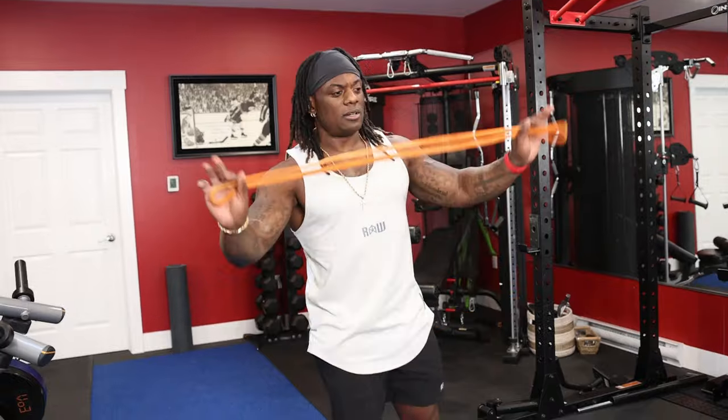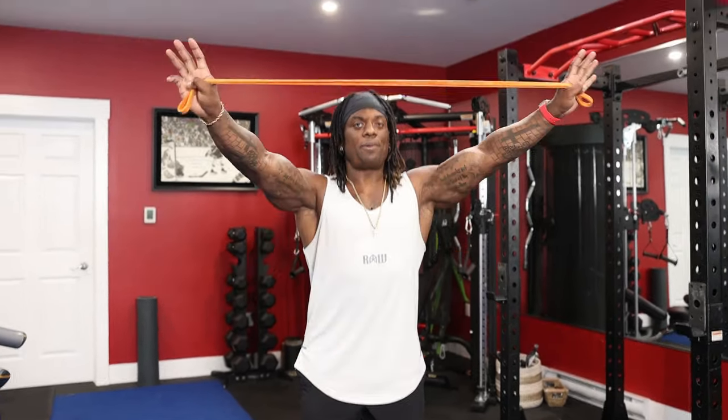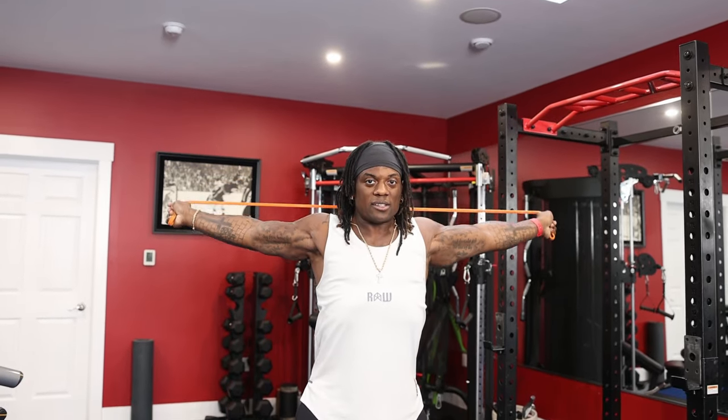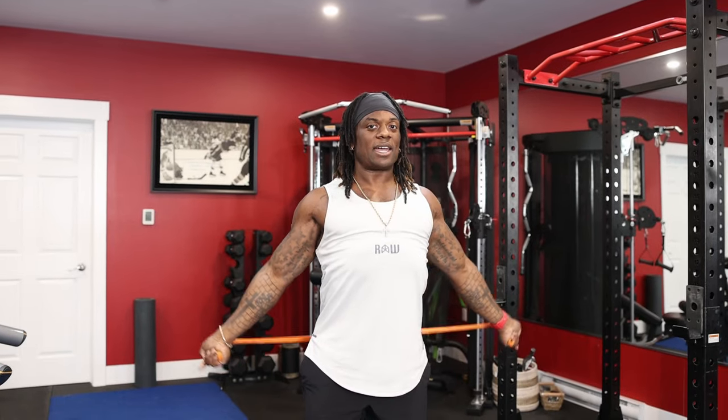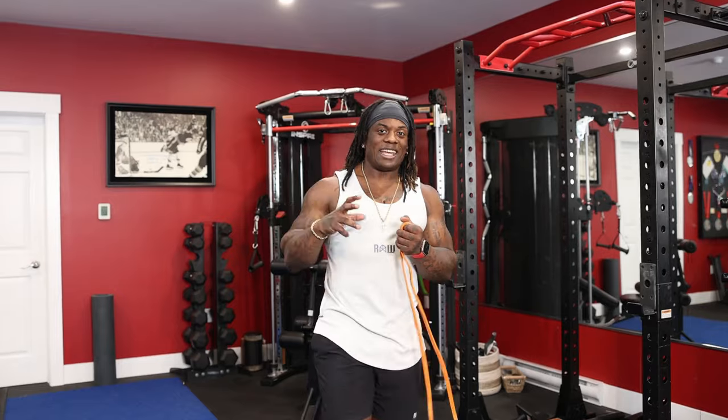Before you work out, grab some bands or a broomstick long enough to do a shoulder overpass — just take the hands, extend them, and pull up. Remember we're always pushing the hands away the entire time, then down all the way to the back, and coming all the way back up to the front. Take a deep breath in, do those 10 times, three sets. Take your time and do very passive movements — don't wrench yourself in these positions. Slowly get into them and let yourself melt into each position.